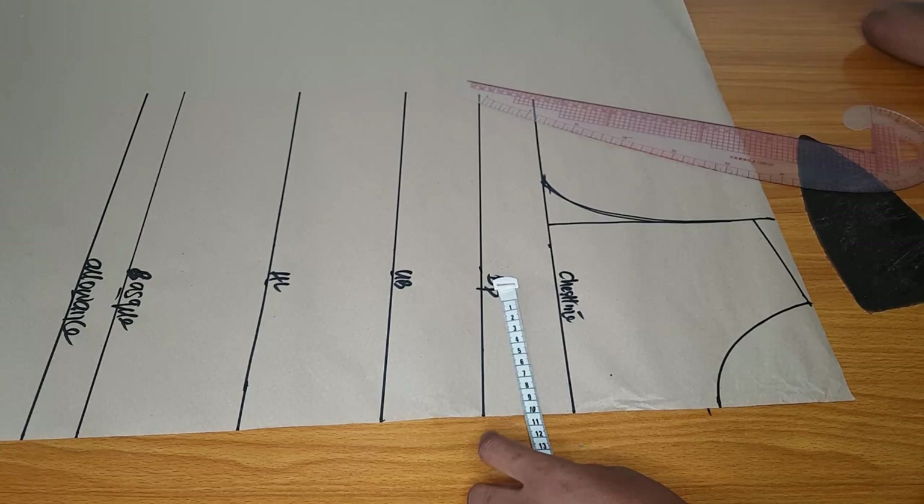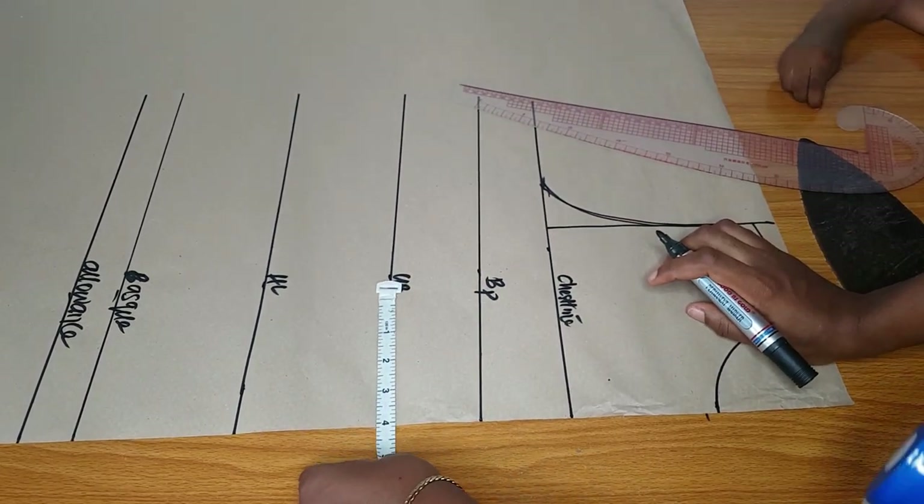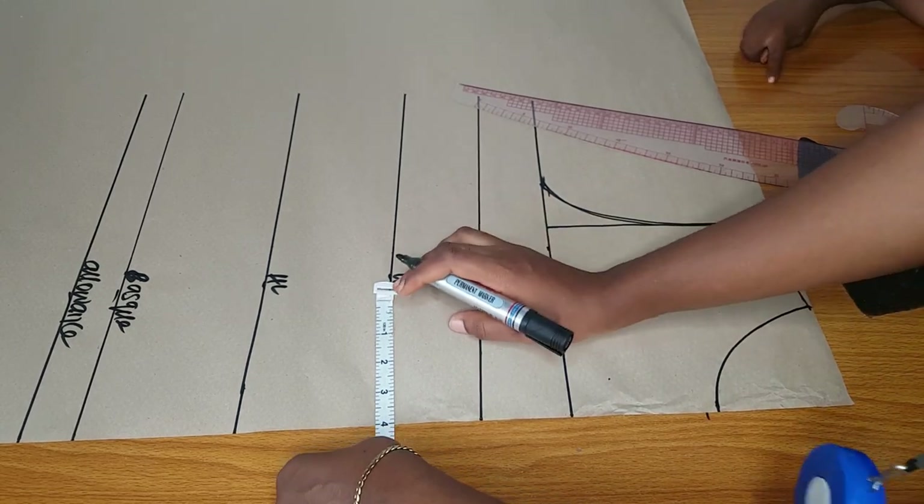You will need one and a half yards of velvet for this dress. Here is my pattern — I have my chest, bust points, underbust, half length, the basque, and the allowance. It will have a basque waistline. I also have my shoulder — if your shoulder is 15, make it 13 or 14, it has to be very small.